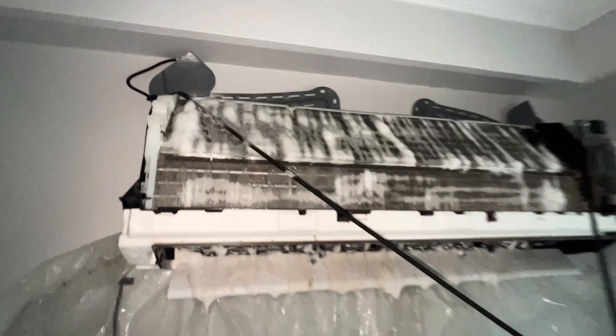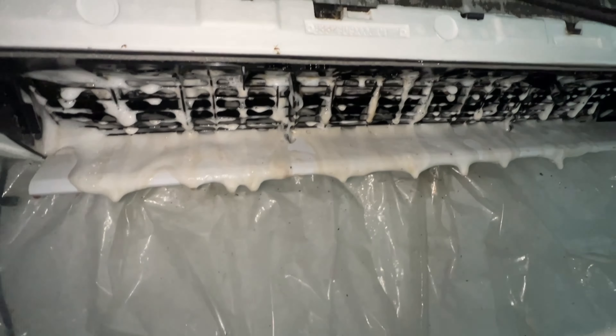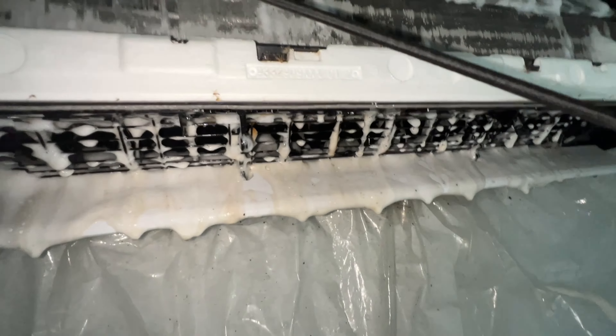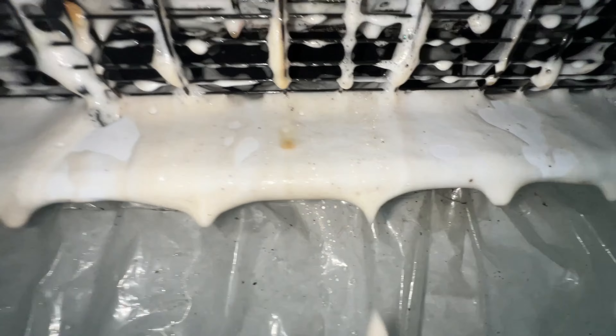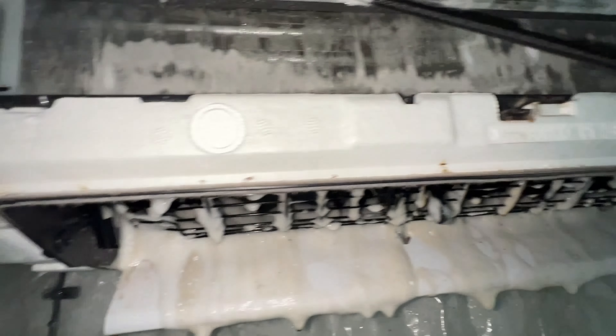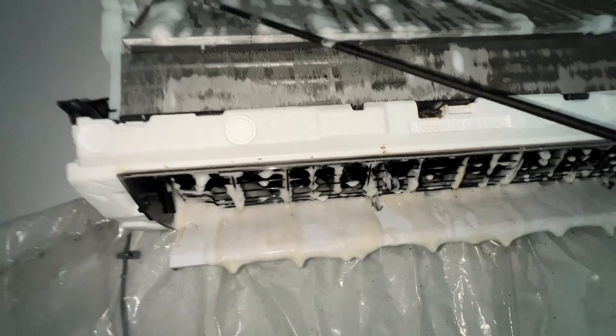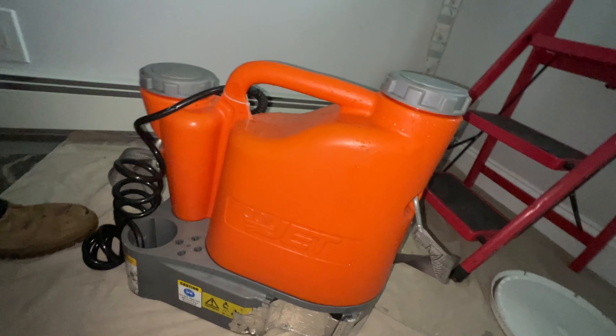You can see we got everything nice and coated, and you can see how dirty all of that foam is dripping down — it's really breaking down all that garbage in there. You can see all the black, the mildew, the dust, all dripping down. There's also some bugs on here, so we're going to get in now with the cordless power washer with the coil jet.